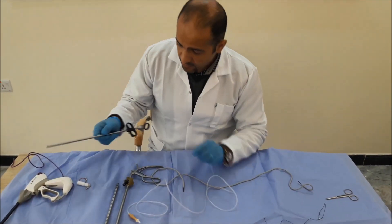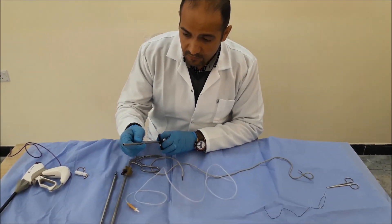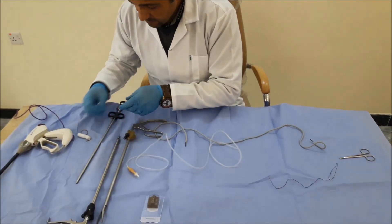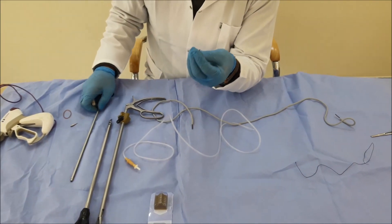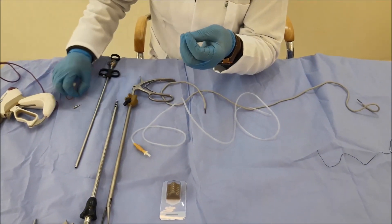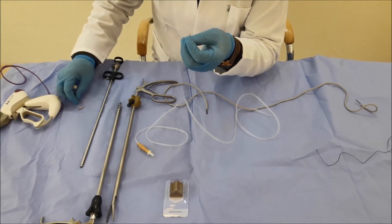The first method is by using the Farabian 2 applicator. This is the Farabian 2 applicator. This is the coil. The coil is a contained ring. This ring is used for this.